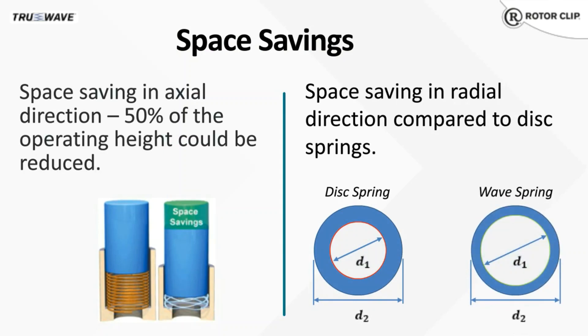One of the other advantages is space savings. We get the question all the time: why should I switch from coil springs? In many applications, wave springs can offer the same force as a coil spring while being half the height. When designing a housing or bore for a spring, it can be up to 50% shorter by using a wave spring. Secondary operations such as grinding the ends flat on a coil spring are not required.